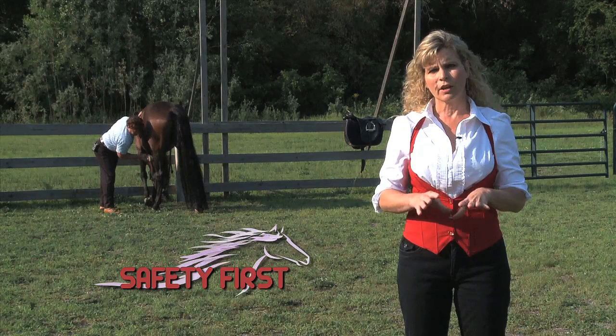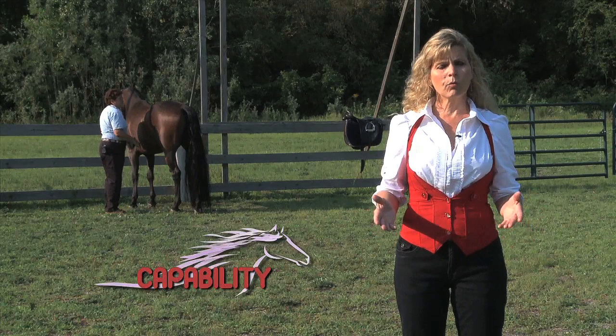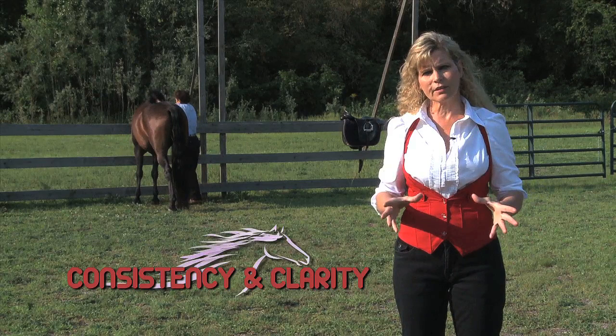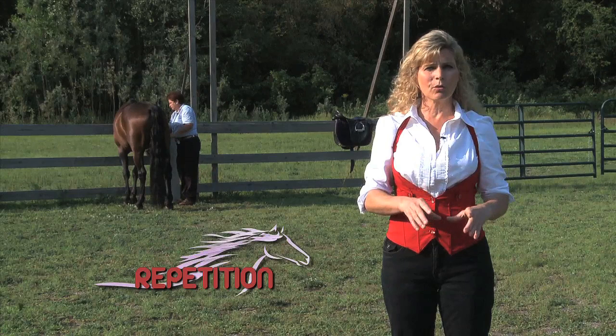Patience — you want to bring your patience to the barn and the training ring. Capability — we want to make sure the horse is capable of what we're asking them to do. Consistency and clarity — we want to be very clear, concise, and consistent with our cues and our mannerisms. Repetition is a very important part of training our horses, especially the cues in trick horse training.